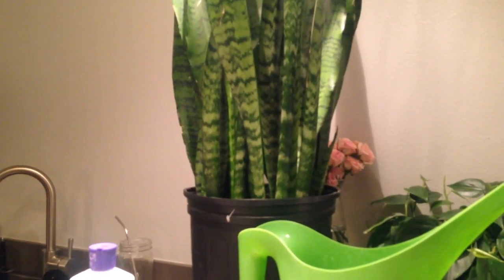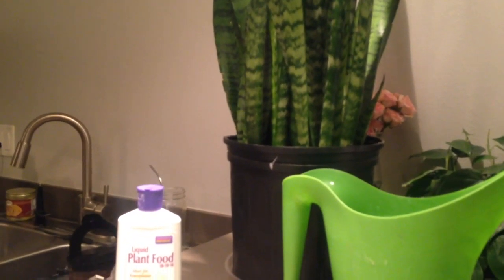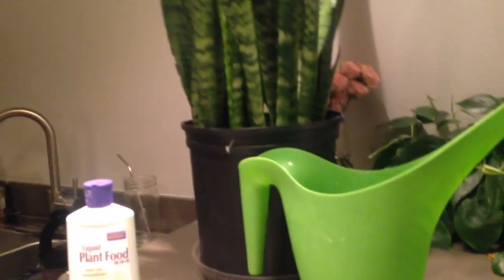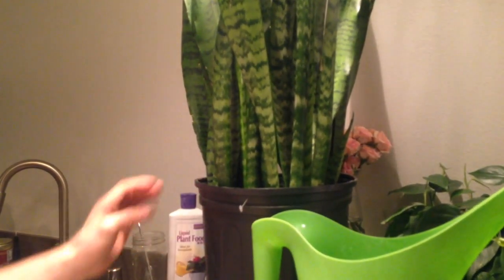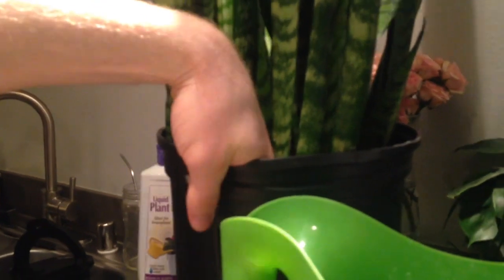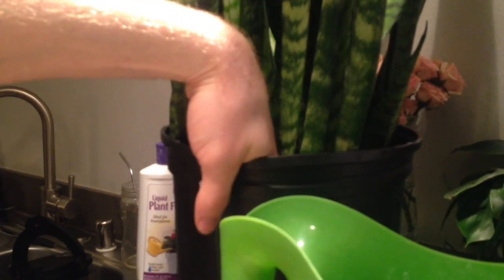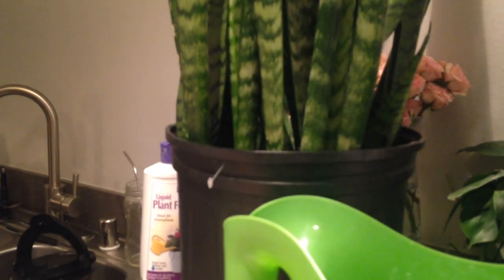They can cope with a lot of different light levels, but the trick with most houseplants is how to water them properly. With a snake plant during the growing season you want to water them moderately. What that means — unless it's winter — is you take your finger, you stick it down in the soil, and if you cannot feel that it is wet, if it's just a little bit damp, then it can be ready to water. You'd never want to water a snake plant when the soil is still wet.